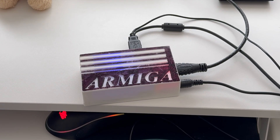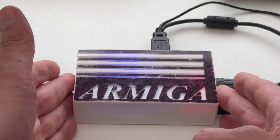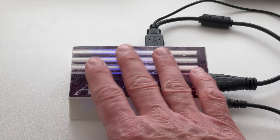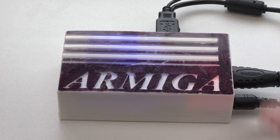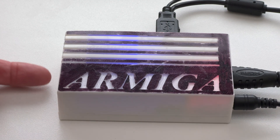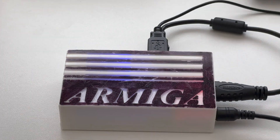Today I want to talk about an Amiga emulator hardware you might never have heard of. It's called Armiga, and you can't buy it anymore — it was a Kickstarter thing. It has a power input, HDMI out, two USB ports, an Ethernet port, and it's powered by USB.